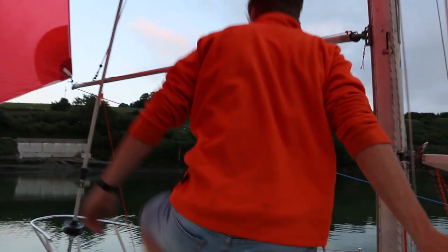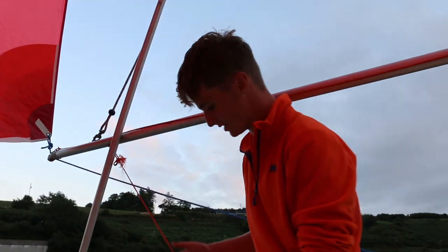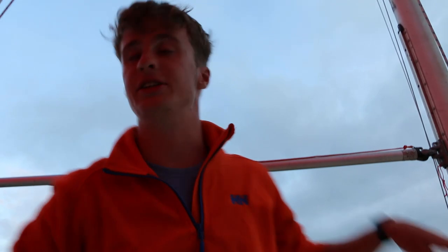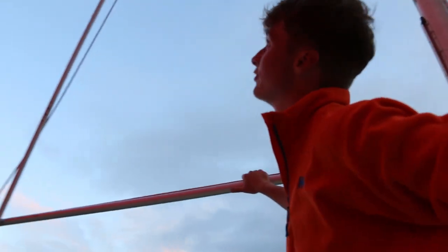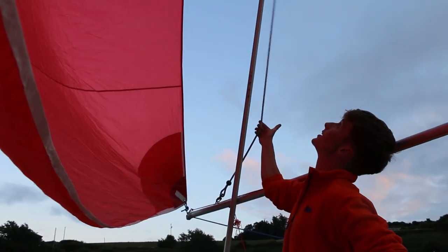Stepping aboard — my pole downhaul is pretty temporary, so it's just an orange piece of line going out here around this pole and aft so that it can be controlled easily from the back. For the pole uphaul I've actually just used my spare jib halyard, which seems to be working fine for the moment. Here's my pole uphaul, straight to the top.